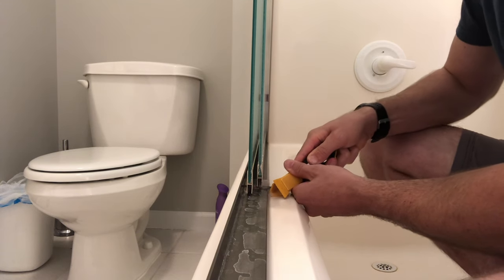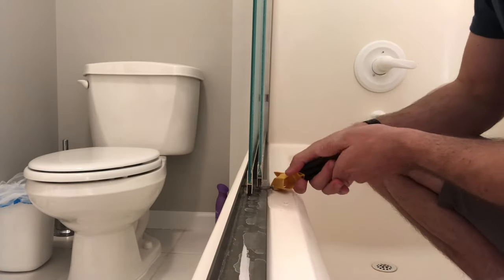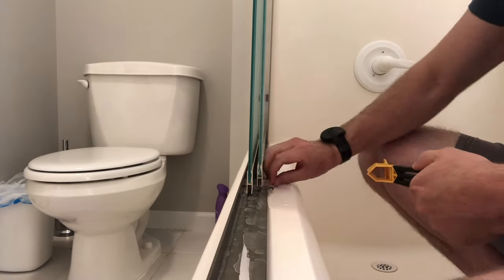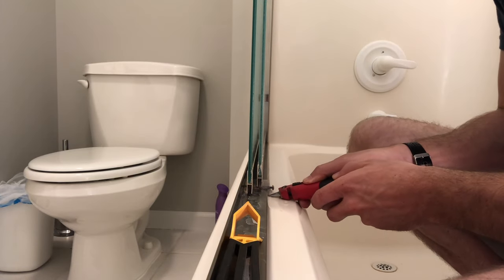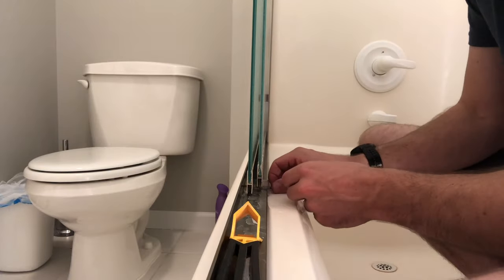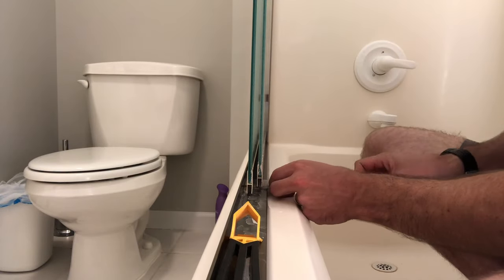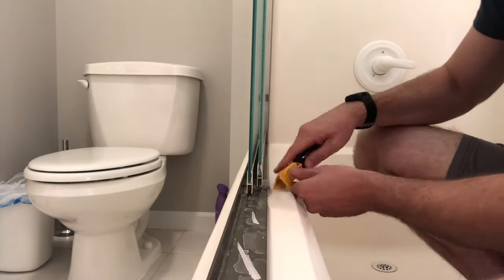Take some time to get all that silicone out so you're clear from both sides. If you use a razor blade, take your time — it's very easy if you're not paying attention to scratch or gouge your fiberglass with the razor blade. So take your time and clear it all out.